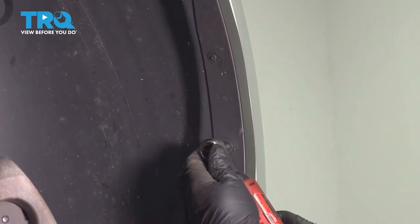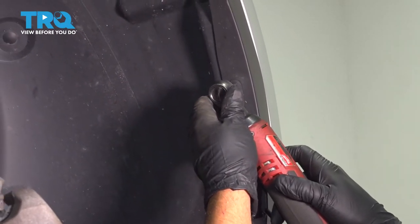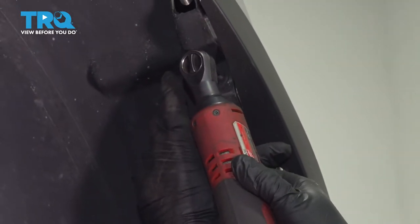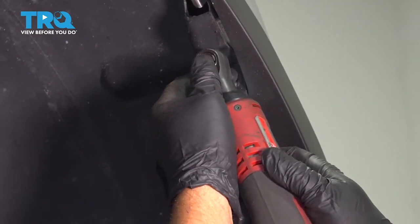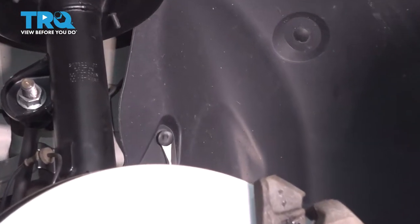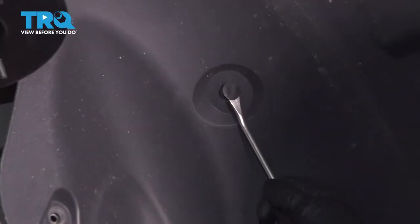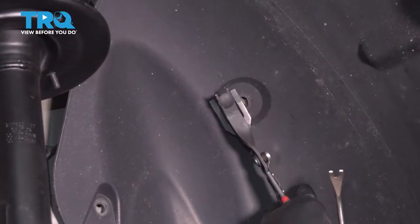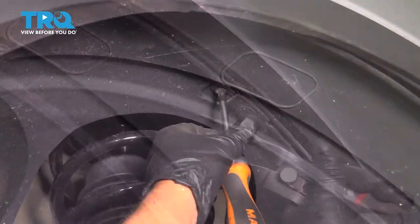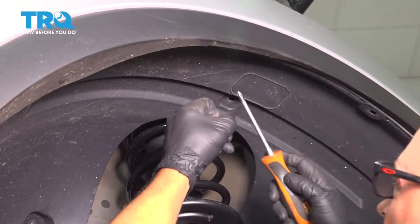Remove these two as well. Then if you pull this out, there's another screw right here. These are all that same 5.5-millimeter. Take these two pushpins out — just pop those out with a trim tool. And there's a pushpin up here, get that one out.